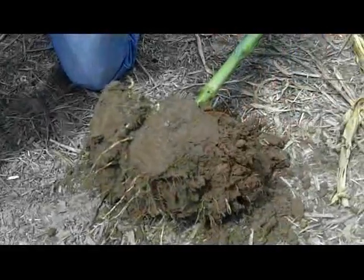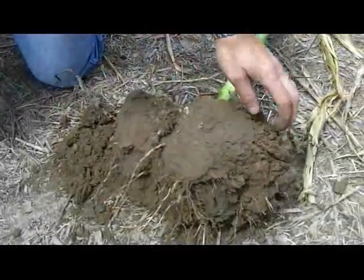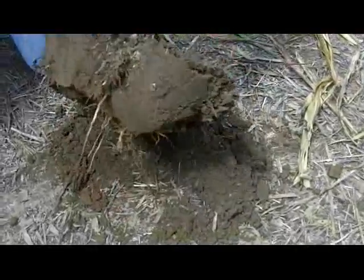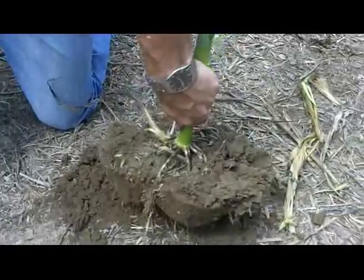So once we get it laid out outside of our field edge, we're trying to evaluate this soil cube and how many roots we have coming through the bottom here. We want to make sure we don't set this plant down and smash the roots.